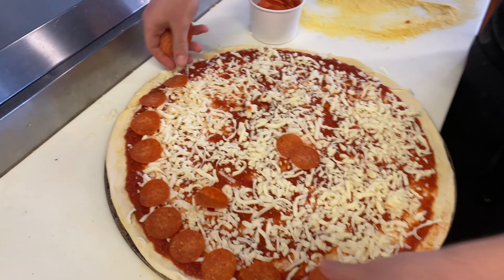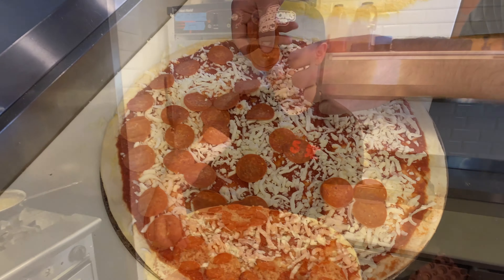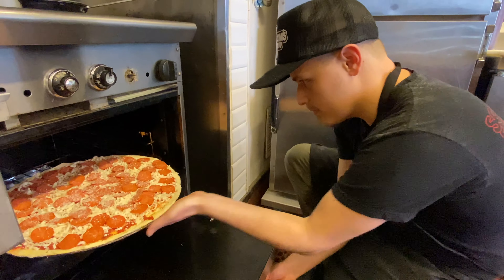Add as much pepperoni as you want. Then you're going to put it in the oven — careful not to burn yourself. Cook it for about eight to ten minutes.